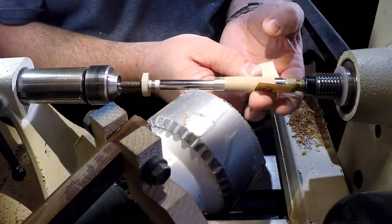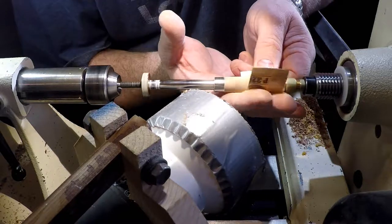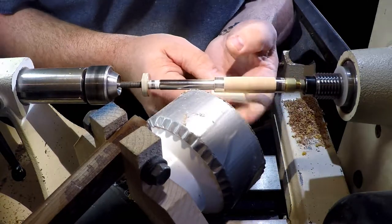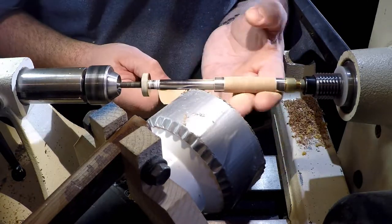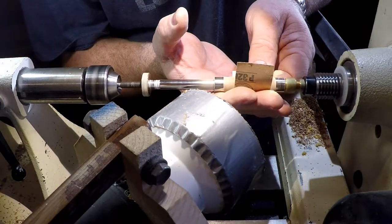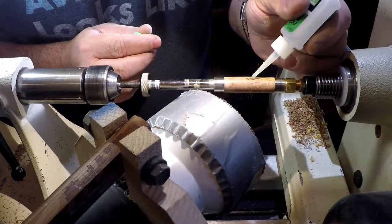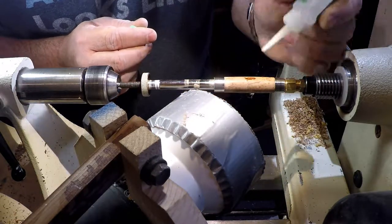Once the shape is established, and just a little proud of the bushings, I will sand it to its final dimension. From here, it is a process of sanding and applying a clear coat of finish. For pens, I prefer to use a medium CA glue. Working quickly, I apply a small amount to a paper towel and quickly rub it across the moving surface.